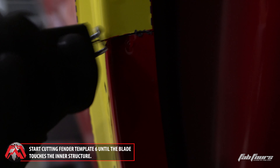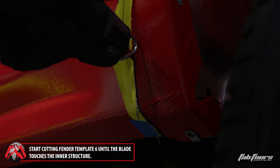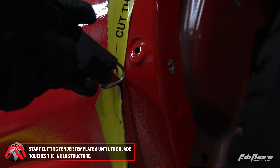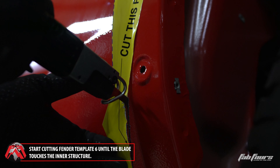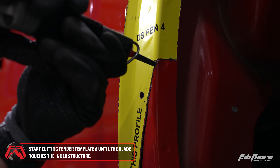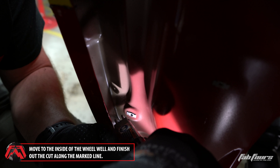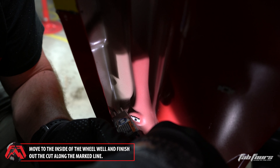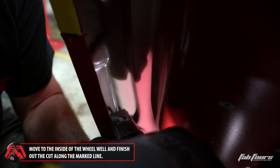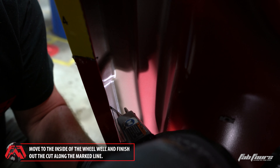Start cutting along fender template six at the top and move down until the blade contacts the inner fender structure. Then cut upward from the bottom of the template until the blade contacts the inner fender structure. Move to the inside of the wheel well. Cut along the bend area of the inner fender structure where it meets the fender skin until the templated section of the fender is free from the rest of the fender.